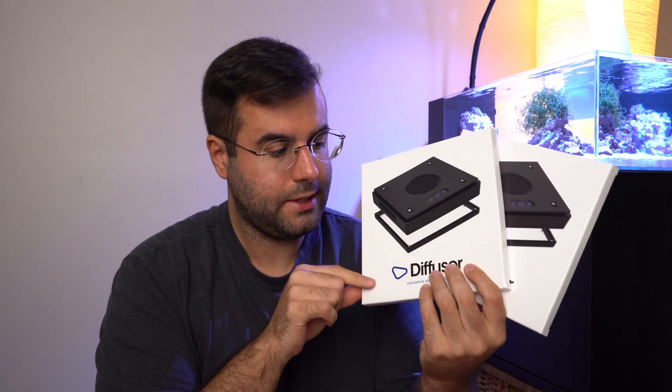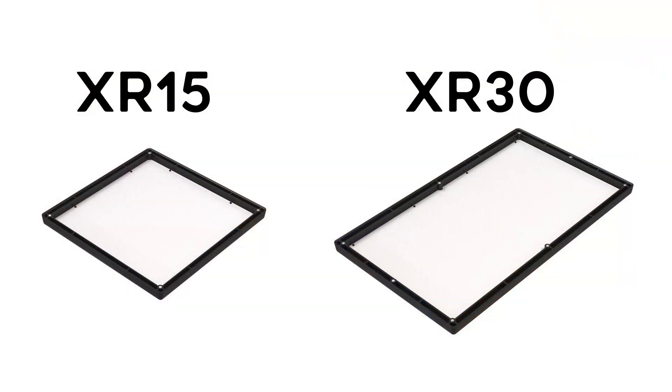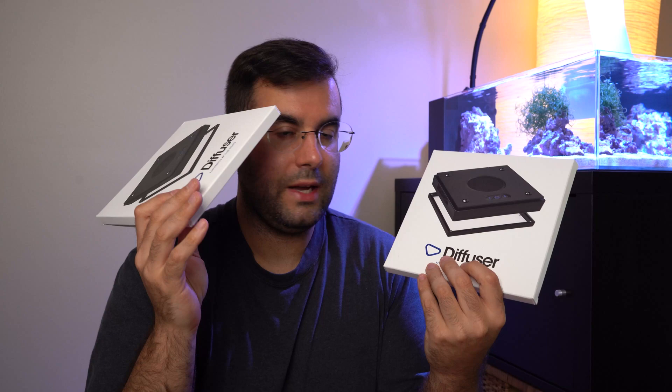So this diffuser is for the XR-15, but if you have the XR-30 it's the exact same thing, just a little bit longer. That's pretty much it. I use this one on my reef tank over there.